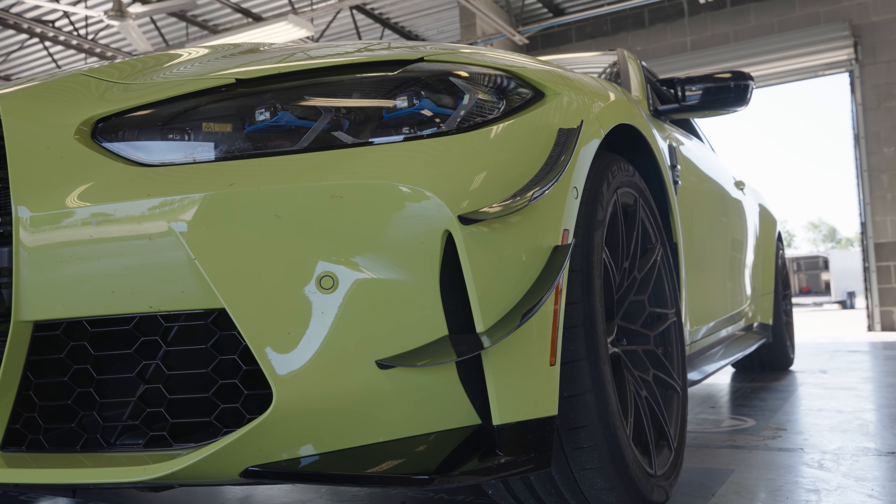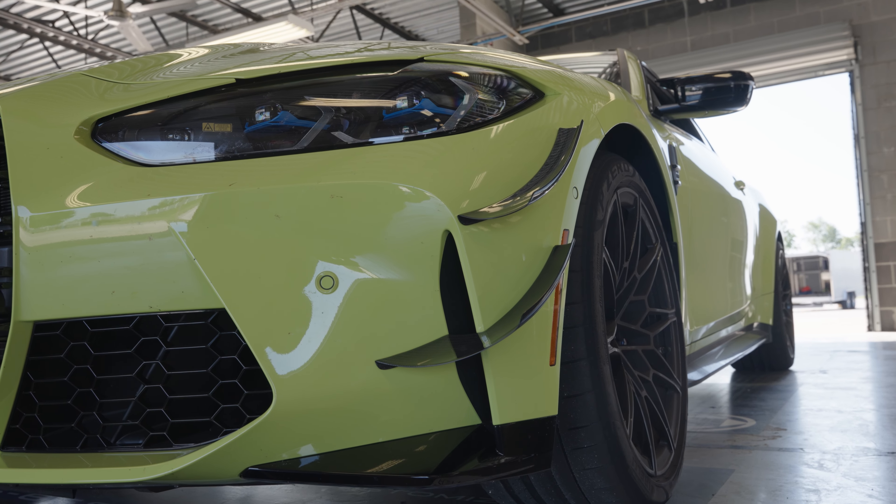We generally feel that doing one at that $200 price point is going to produce a better product for that customer base, and we don't want to price ourselves out of that market. So we generally design a single element for those, and then the higher-end models we develop dual elements for, because we can create a stronger vortex with two elements.